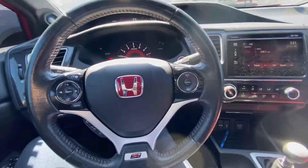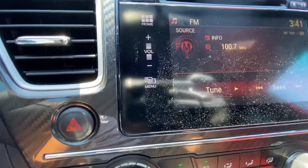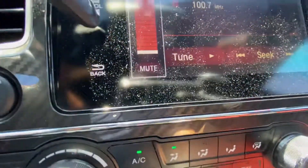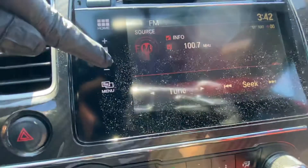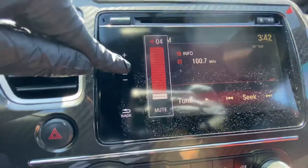In order to access this feature, we must first go to the center console. Once we get to the center console, we're going to go either plus or minus. The great thing about this is if you want to scroll faster or get to a higher volume, you could just scroll.